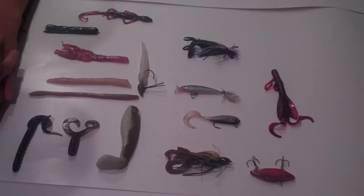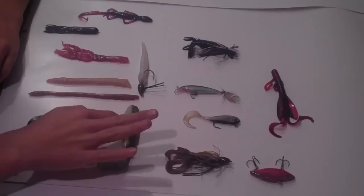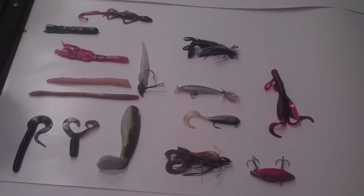Hey guys, welcome to this episode of Southbound Fishing. Today I'm going to go over some winter baits that I like to use. These don't just have to be for winter — if you're fishing in a cold water area which has a lot of cold water past the winter time, you can use these baits as well, or you can use them in summer. Doesn't really matter. These are just the baits that I really love to use during the cold water times, and I'll let you know about the techniques that I like to use them with.